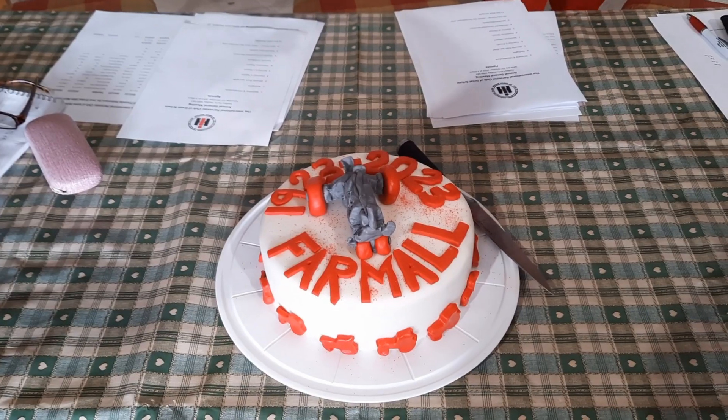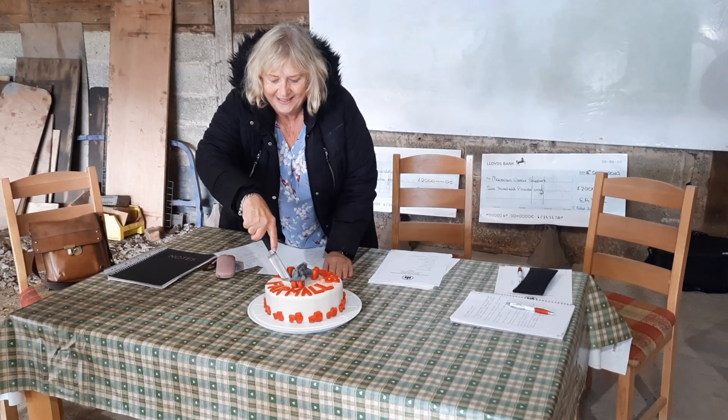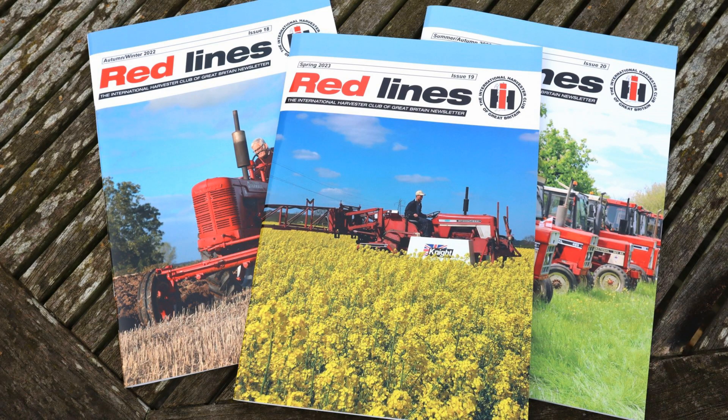In the middle of all the fun we had the AGM, and the most important thing is we all got a slice of this lovely cake. If you like what you see, you can join the International Harvester Club of Great Britain on the internet, and don't forget to give the video a like by clicking the thumbs up button below. We'll see you next time. Bye.